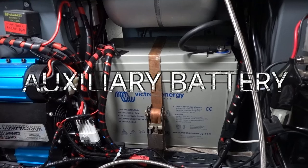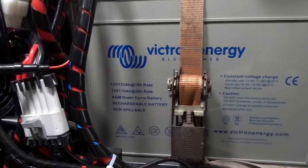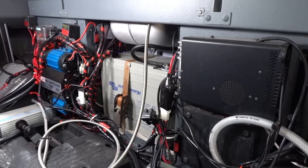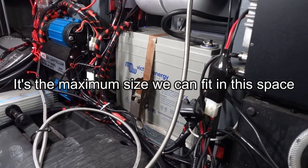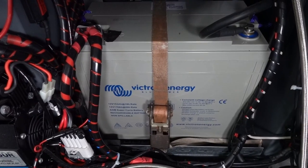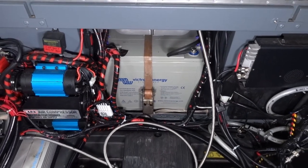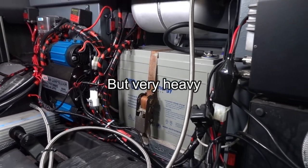As auxiliary battery we now have a 170 amp hour AGM Super Cycle battery from Victron. It's a huge battery in both size and capacity — this was the maximum size we could fit in our dedicated space at the rear of the vehicle. We chose an AGM type because it has excellent specifications and allows many deep discharge cycles, which is perfect for our use. Its only drawback is its weight of 55 kilograms.